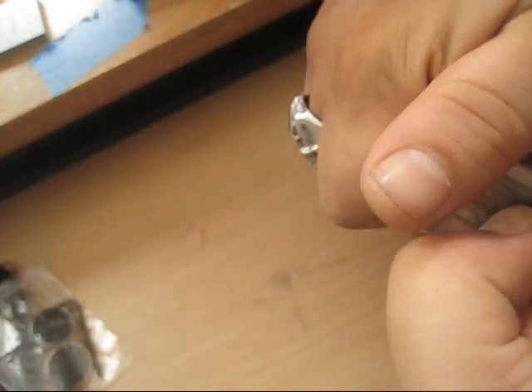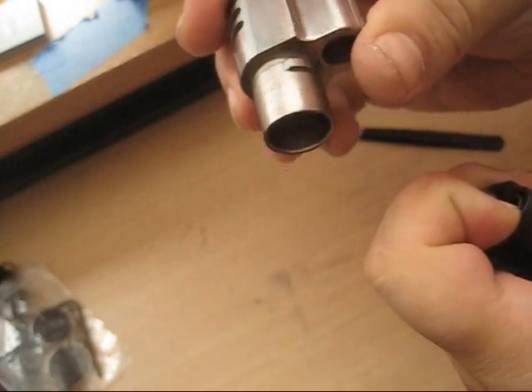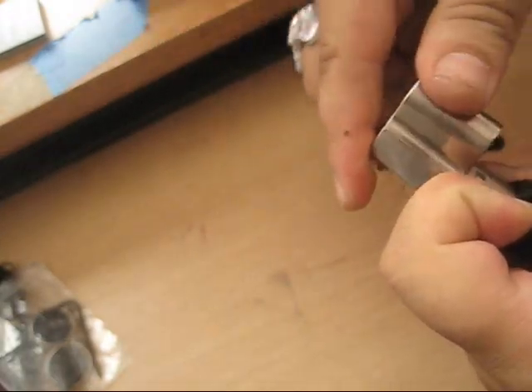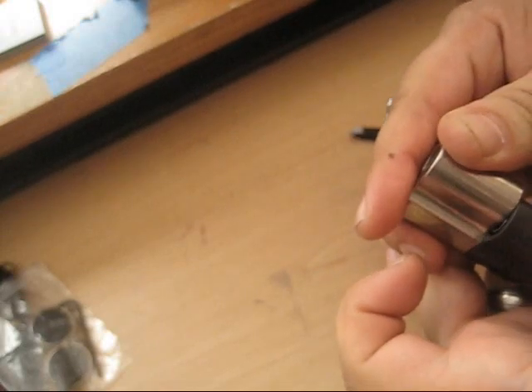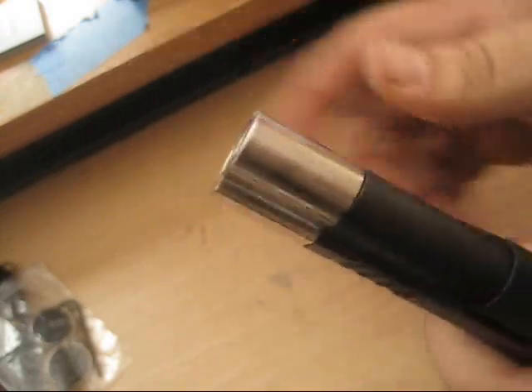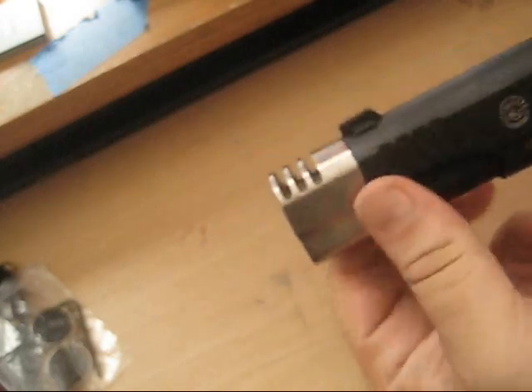So you push down the button counterclockwise, put your thumb here like I was saying, twist - and there's the spring. There it is. Same thing on the way back - put it back, click - and that's it. Drop-in compensator.